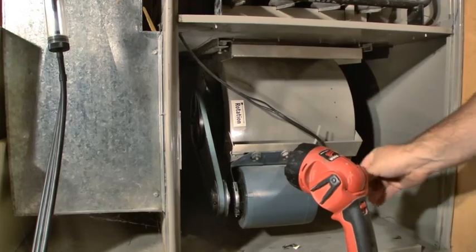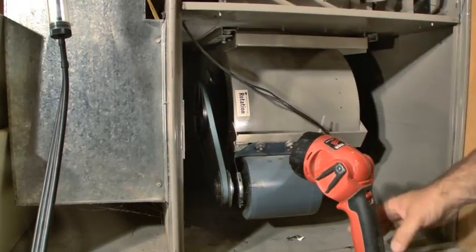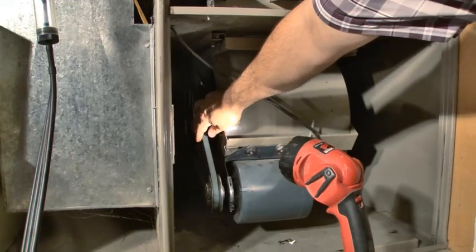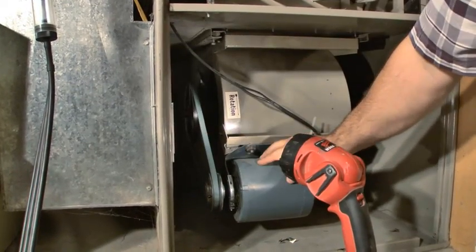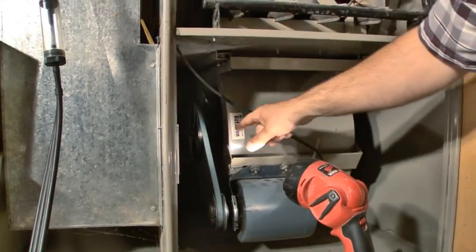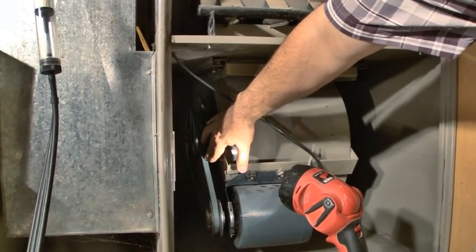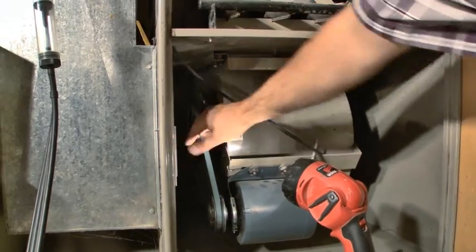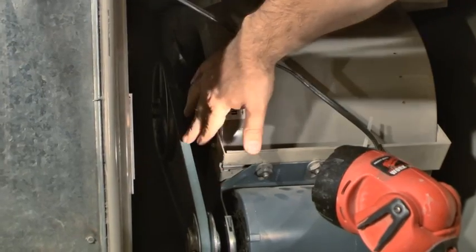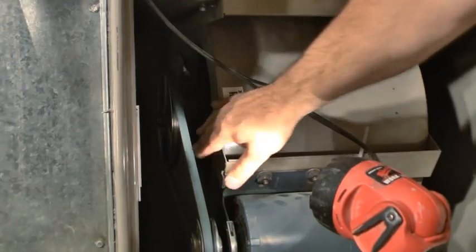We're going to pull this whole fan assembly out and we'll have to pull this motor off. One of the things we do when we put it back together is we have to set the tension of this fan belt — we don't want it too tight. The rule of thumb is three-quarters of an inch of play for every foot of distance between the pulleys, center to center. It's set about where it should be right now.